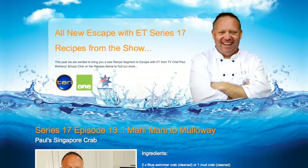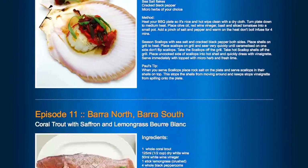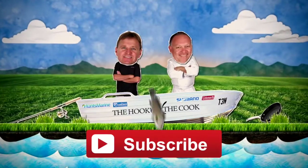Hope you enjoy it, folks. I hope you enjoyed that clip. If you'd like to see any more of my recipes, you can go to escapewithet.com, or you can follow The Hook and The Cook on Facebook, Instagram and Twitter. We'll see you next week. Bye bye.